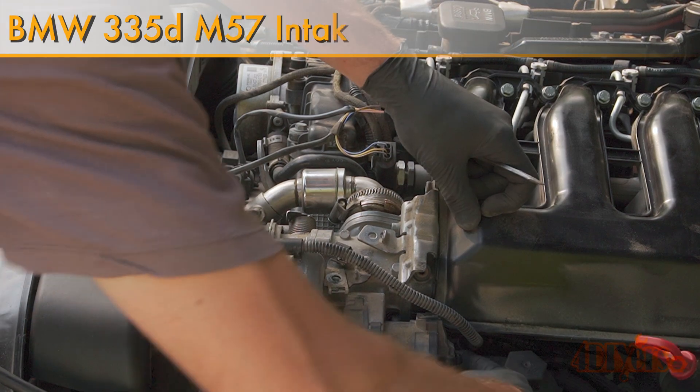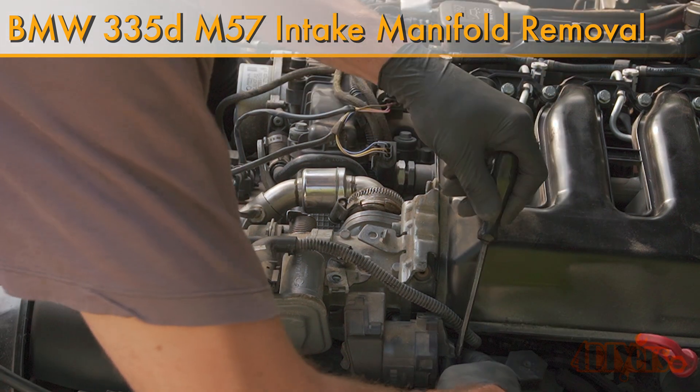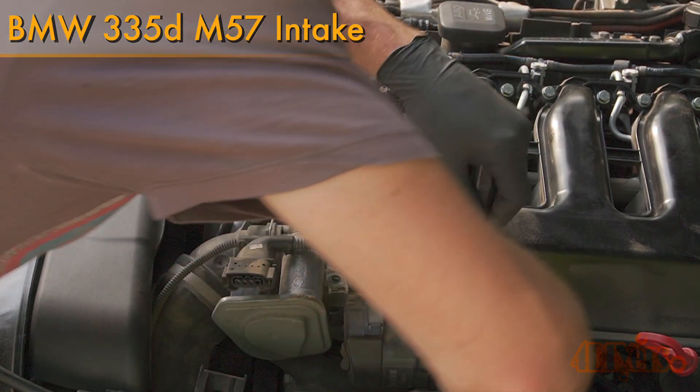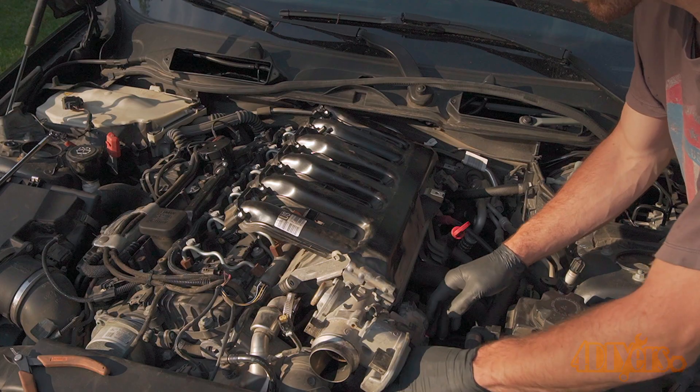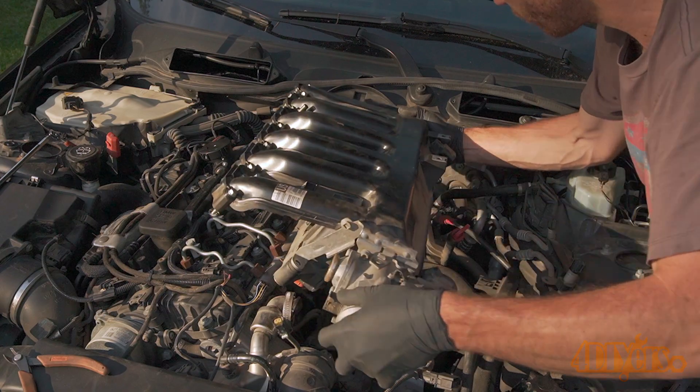Hello viewers, 4DIYers here with another video for everyone. In this video I'll be showing you how to remove the intake on a BMW M57 diesel. This particular car I'm working with today is a 2010 335D; however, a similar procedure will apply to other vehicles with the same engine of the same generation.